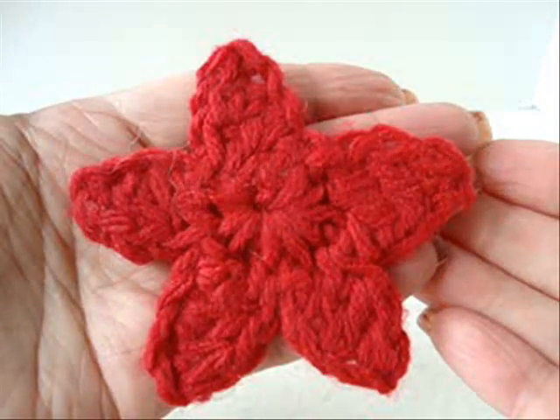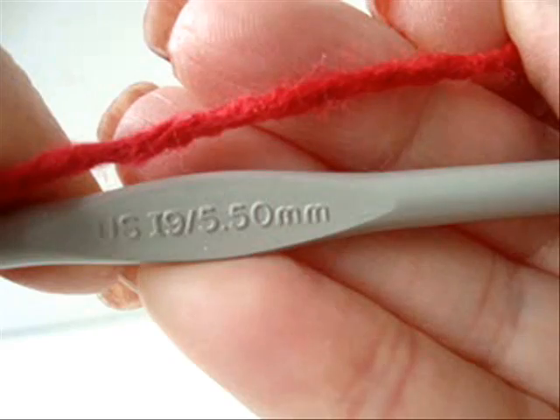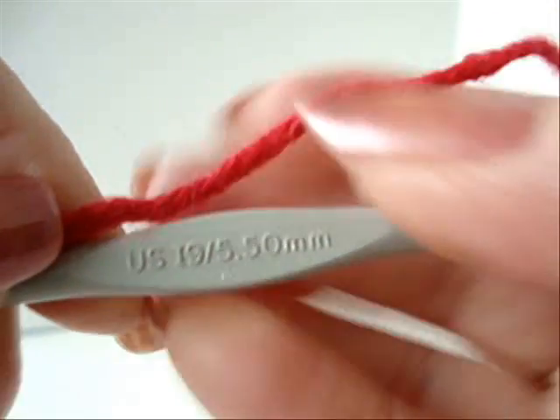How to crochet a star. I'm working with a size 5.5 mm crochet hook and worsted weight yarn.